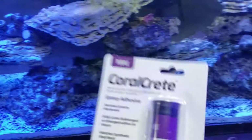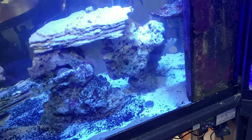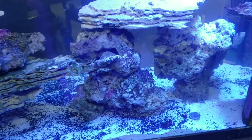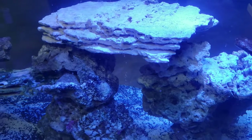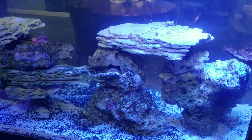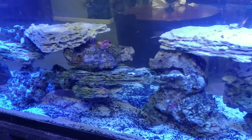Anywhere there's a spot that looks like the rocks could fall, I'm gonna put this Coral Creek because it's just safer. Some of the predator fish can scare each other and chase each other around, so I don't want any issues with aggressive feeding and knocking over a rock on top of one of the stingrays or an eel. We do not want any collapses — I'd rather be safe than sorry.